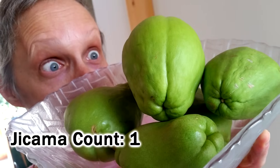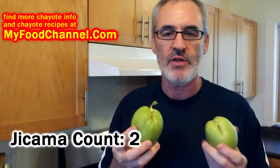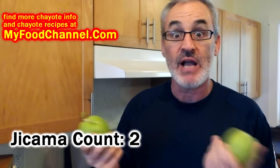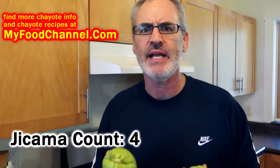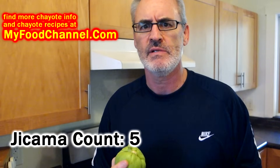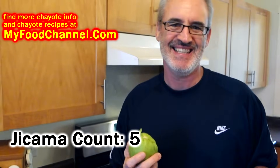It's sort of like a jicama. In fact, I prefer these to jicama, although I cooked some for my mother last week along with some jicama and she actually liked the jicama more. This is a texture ingredient — use it for the texture. It doesn't have a lot of flavor, but you can eat it raw, you can cook it, you can eat the skin.